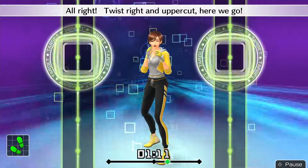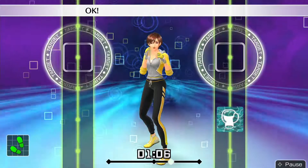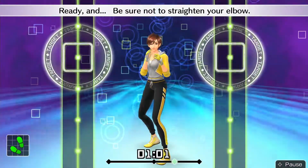Alright, twist right and uppercut! Here we go. Ready and — twist right uppercut. Looking good. Okay, keep your elbow at 90 degrees. Ready and — be sure not to straighten your elbow.